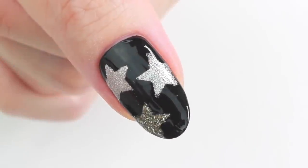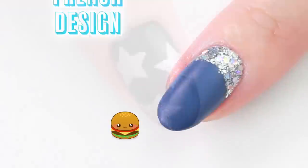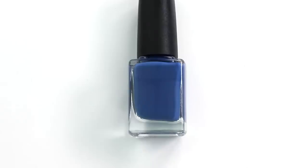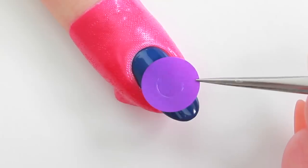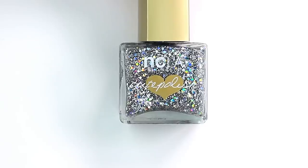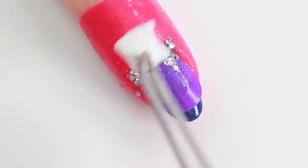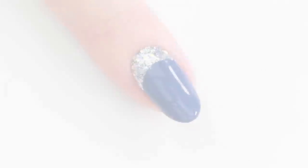Apply a glossy top coat or a matte top coat to complete. Next, I'll be creating a French design on the base of the nail. I have applied a dark blue nail polish and put on a nail apron. Place the circle nail vinyl in the middle of the nail. Apply a sparkly glitter polish using a piece of makeup sponge. Remove the vinyl and apron and apply top coat to complete.